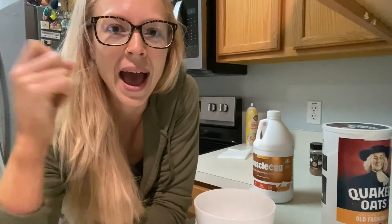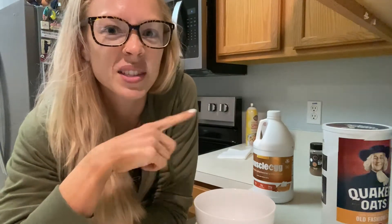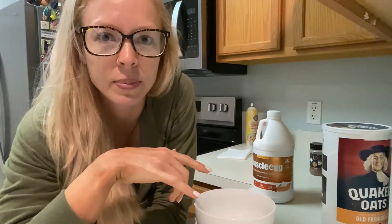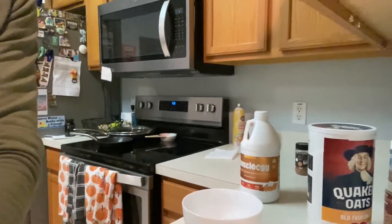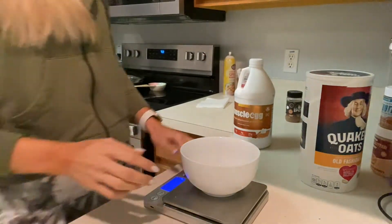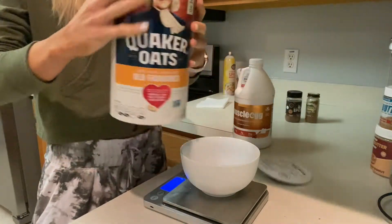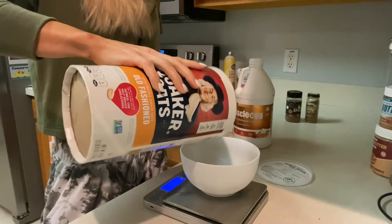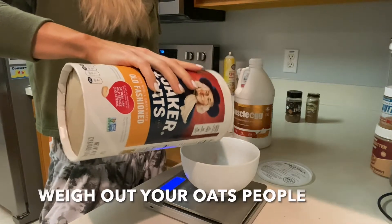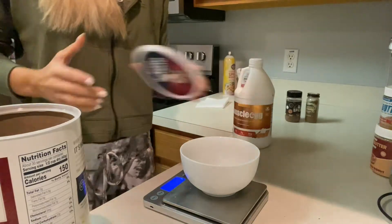I'm going to leave the camera filming and running, and then as it's in the microwave I'll explain what I did, because there are microwave times I'll have time to explain. Oats first — I'm doing a full serving today, so that's 40 grams. Exactly 40 grams.